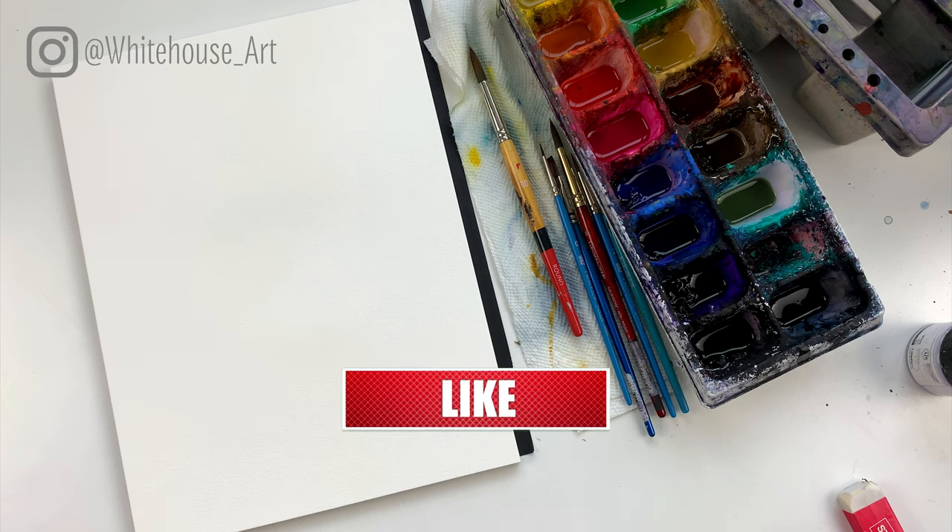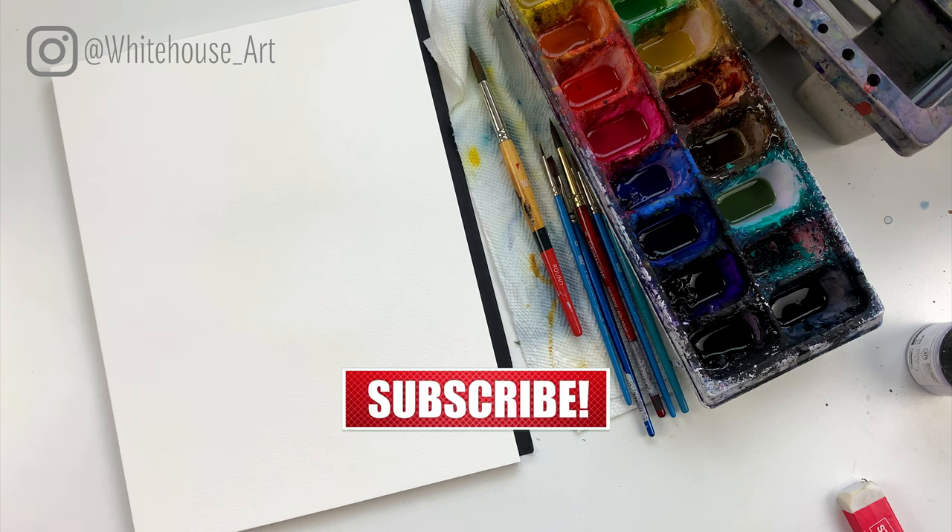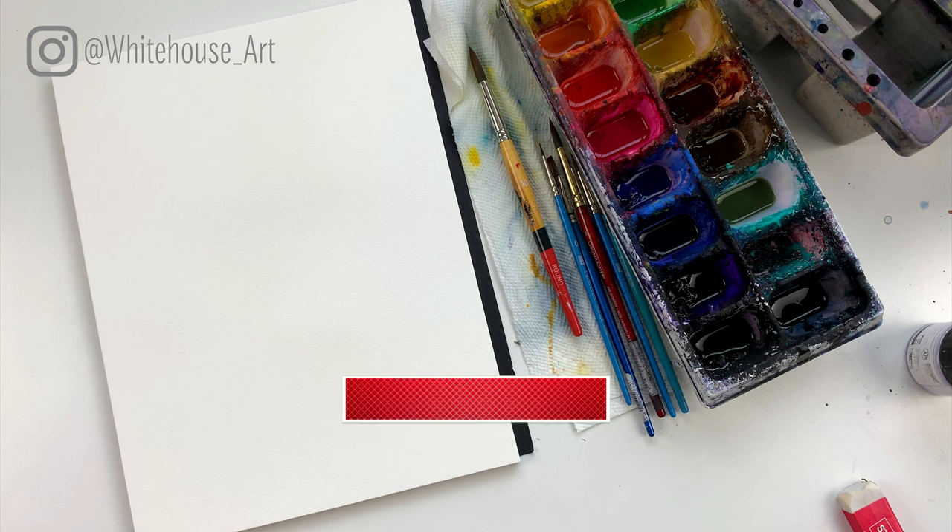Hello, my name is Lisa Whitehouse and for today's tutorial I'm going to walk you through how to paint a bunny using watercolors. For a full list of everything you need to get started, be sure to check out the video description below.